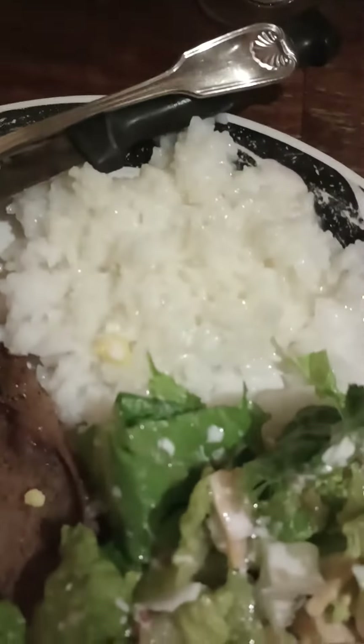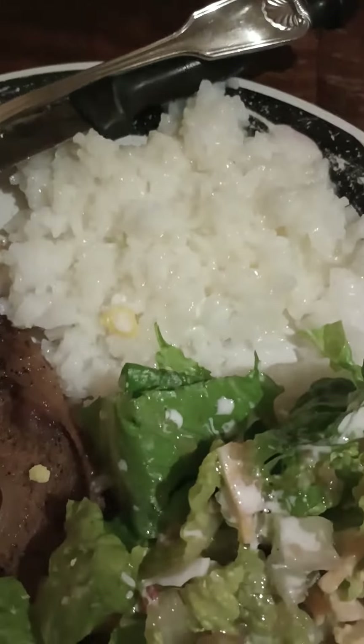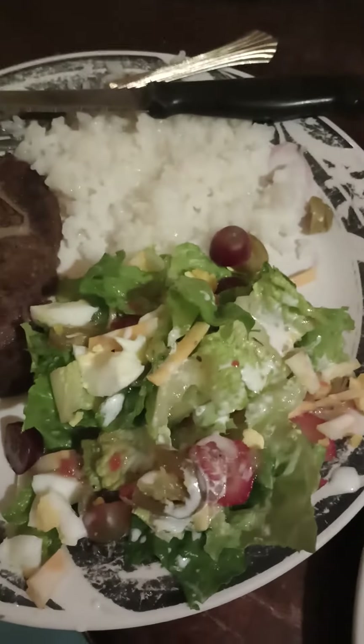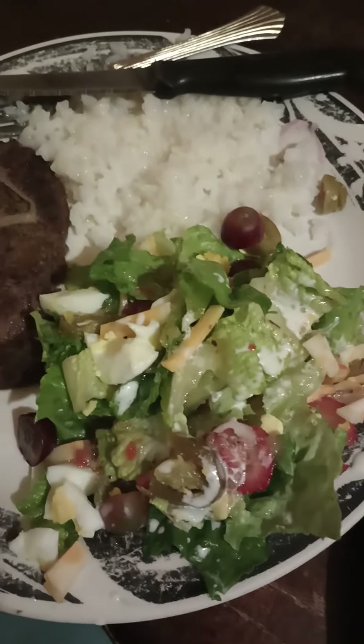And some rice with butter and sugar — just the right amount of butter and the right amount of sugar. And then I have some drizzling of Italian and drizzling of ranch on my salad.